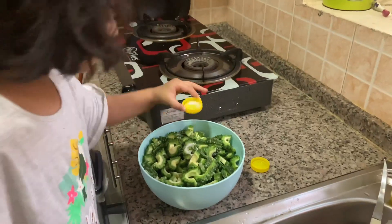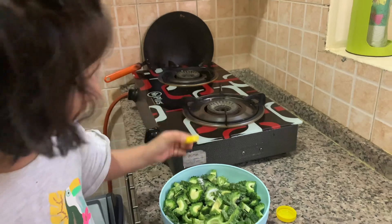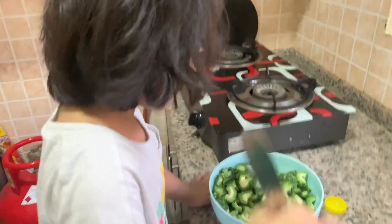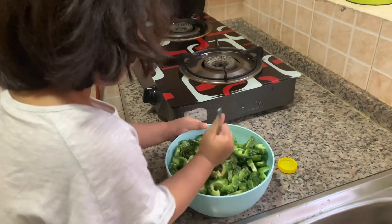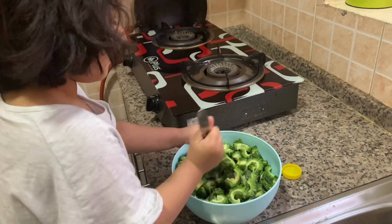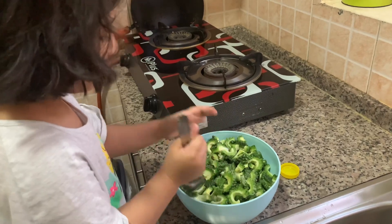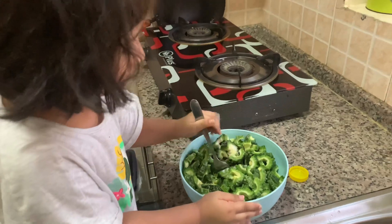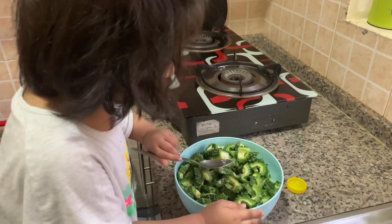You know? Shake it. Shake it? Yes. Mix it. Shake it. Not like that. Yes. Salt and milk.